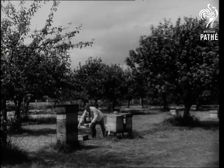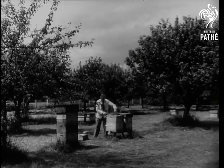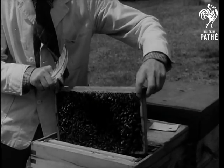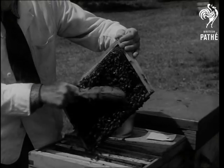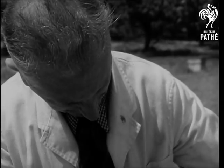Life is just one hive of activity for bee expert Harry Thompson. Not only is he the beekeeping organiser for West Sussex, he also had his own apiary at Fishbourne. And there, most of his spare time is spent breeding the better British bee.